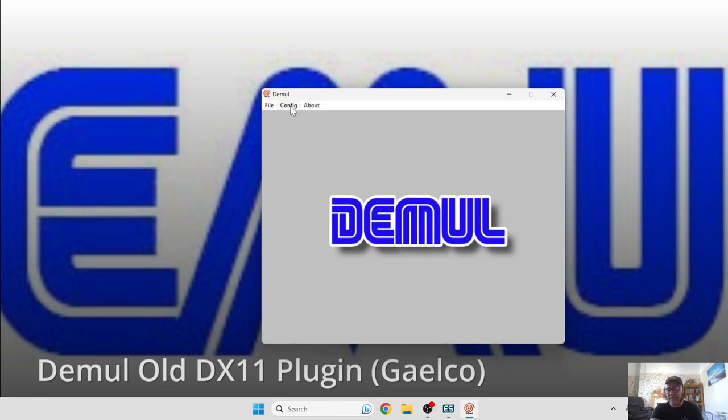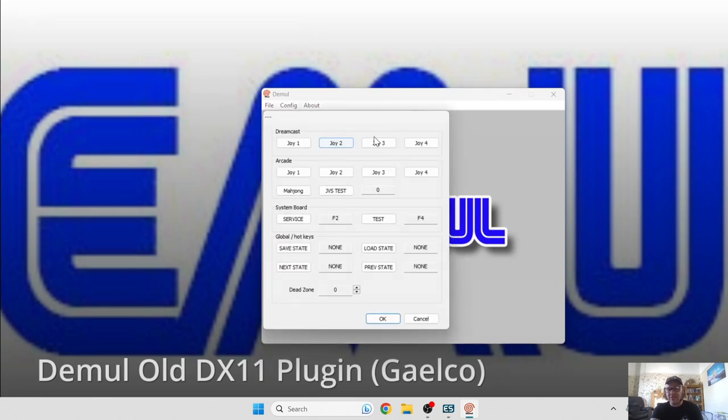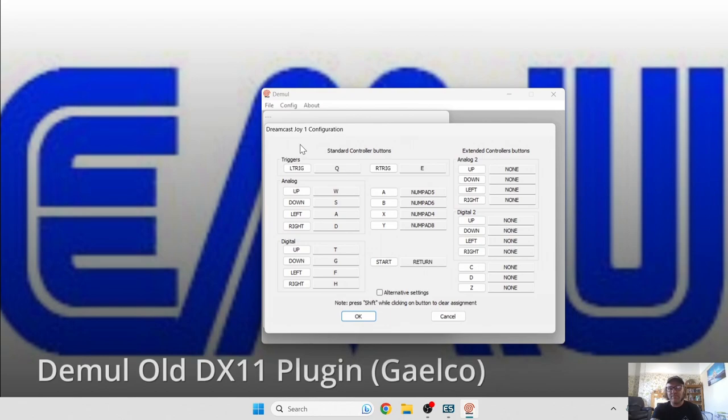Go back to Config to configure the controller. Go down to Controls. As I mentioned, it's pretty much an emulator set up for Sega Dreamcast but it's running a Galco game. Go into Joy One to start configuring your controller.